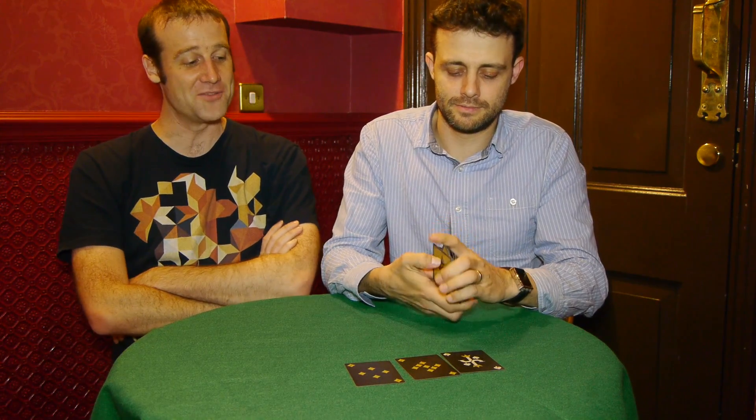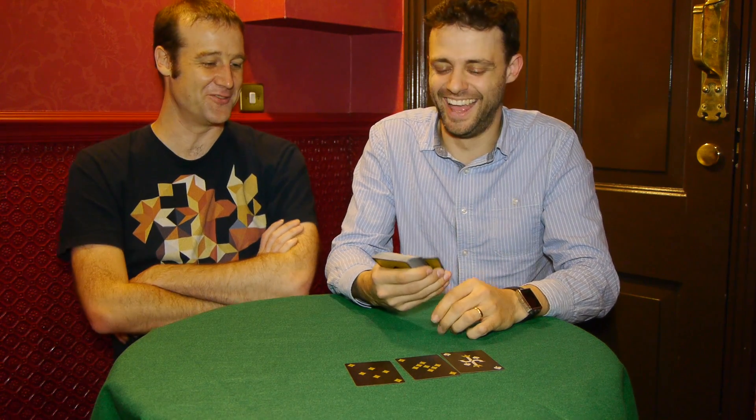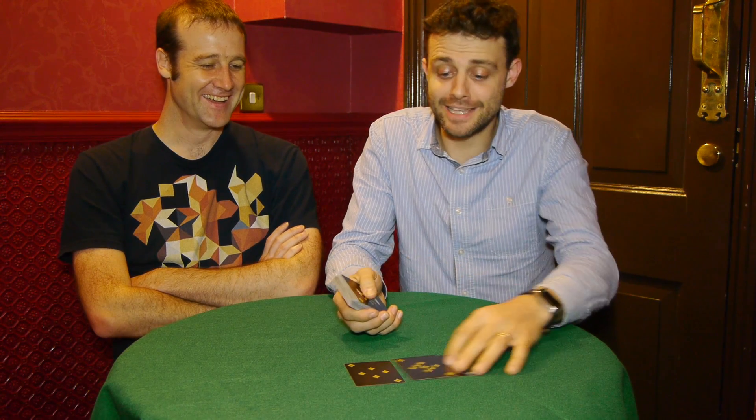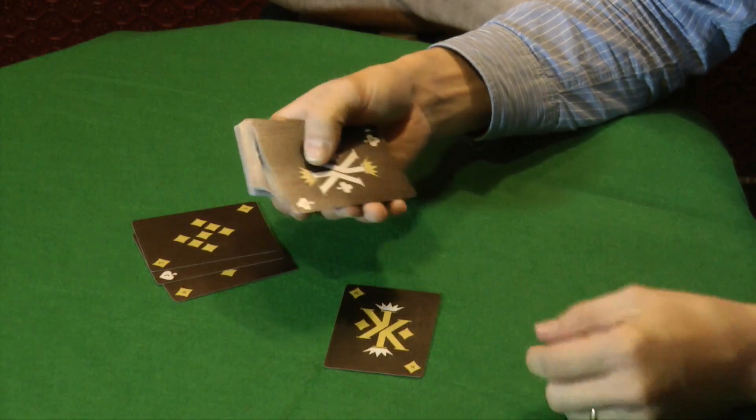And the way the trick works is all of the cards are symmetric — it's a forced deck. You're forced to take a symmetric card. But it has every possible card — they haven't just taken out the ones that aren't symmetric.